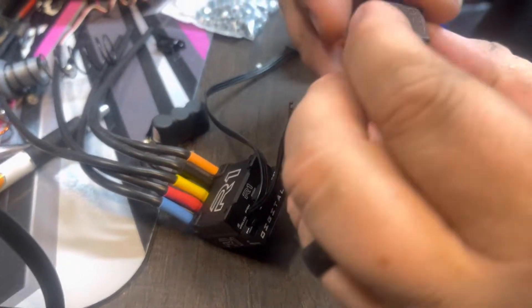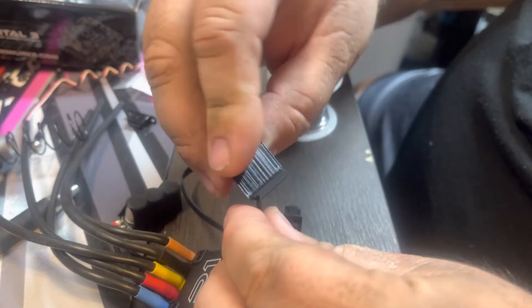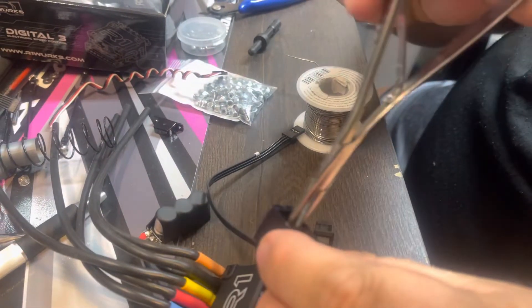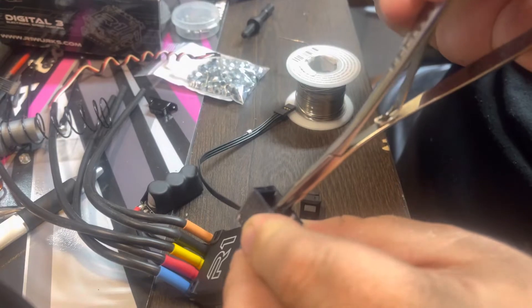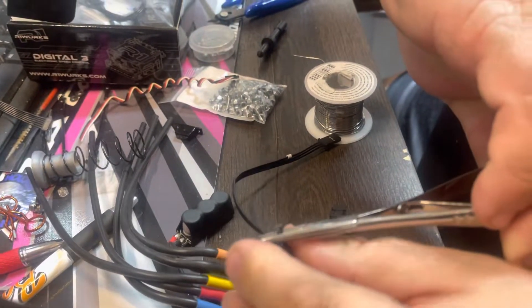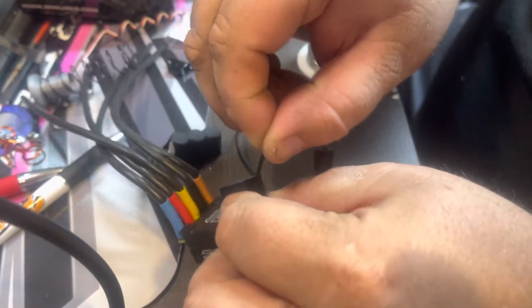Take the wires — there's a little hole in the side of this. Feed them up.